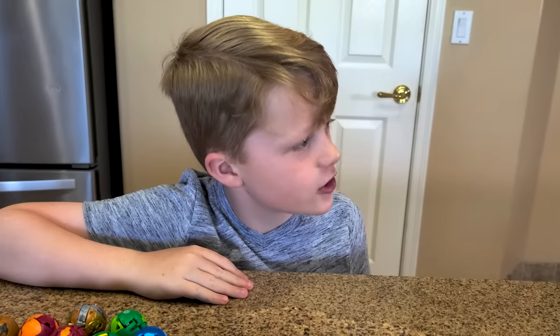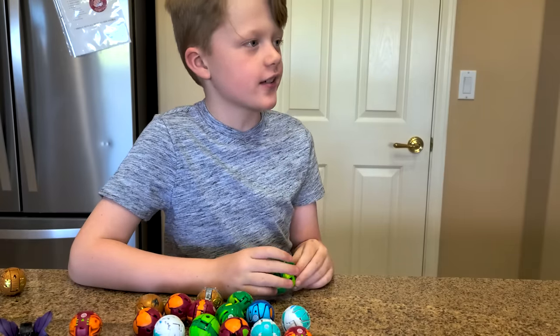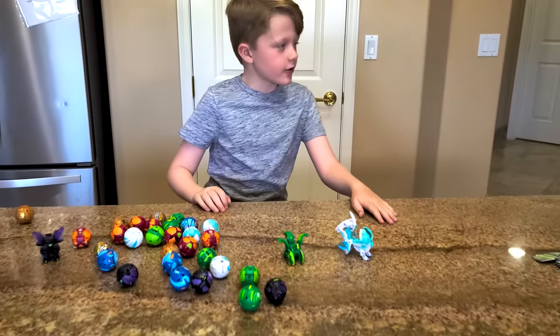Nice long distance shot! Thanks, but this competition's gonna be going all year, and we're still way behind the other channels. There's a trophy on the line. We gotta train hard to win this. Let's hit some more challenges for the Bakugan Secret Battle League. Let's do this!